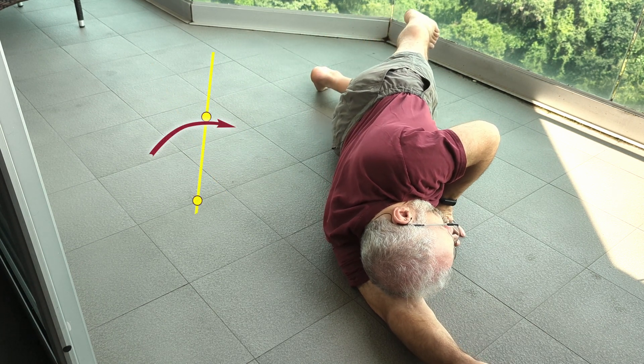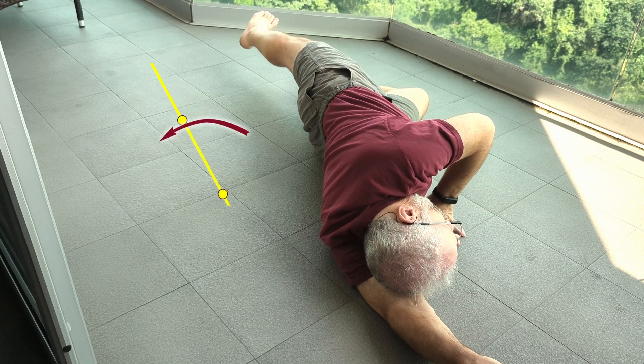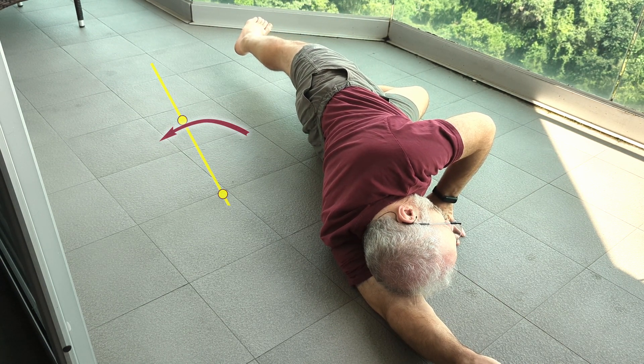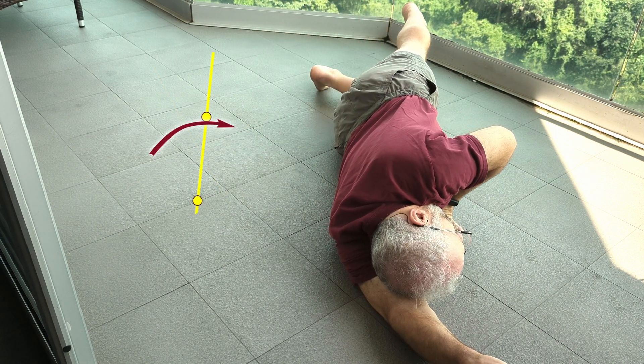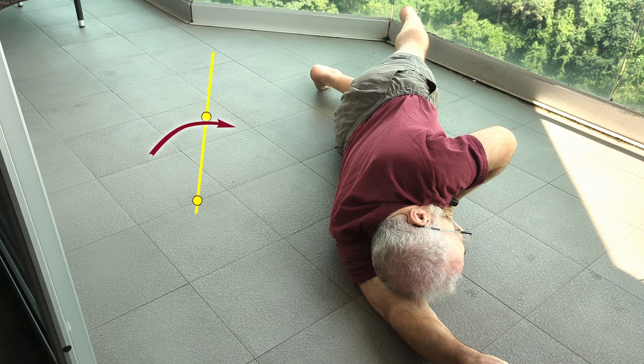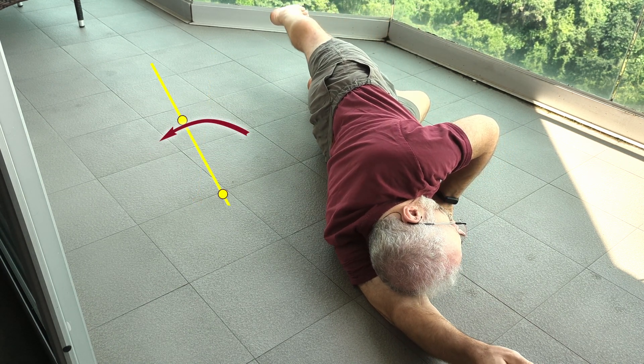We can have this nice movement and it's a torso movement. I can shine my knee up to the sky a little bit as the leg goes back, and I can shine my knee down toward the floor as my leg goes forward and my hip goes forward. I can keep my knee facing forward the whole time.